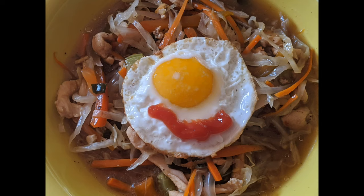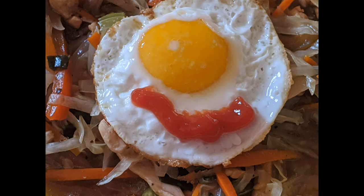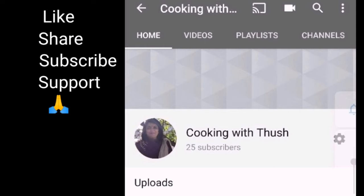Then we will finalize. Now we are ready. Tasty American Chop noodles are ready. If we have a variety and taste difference, we will try it. If you try it, please like, share, and subscribe. Thank you for watching.